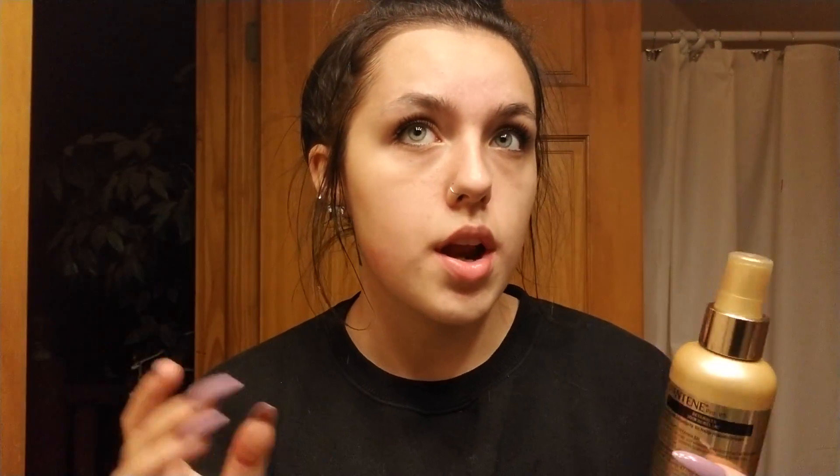I love using this Banty Pro conditioning spray. Basically what it is is a leave-in conditioner spray. My hair's up right now, but I usually spray this on my head then brush it out. It smells so good and it makes your hair so soft.